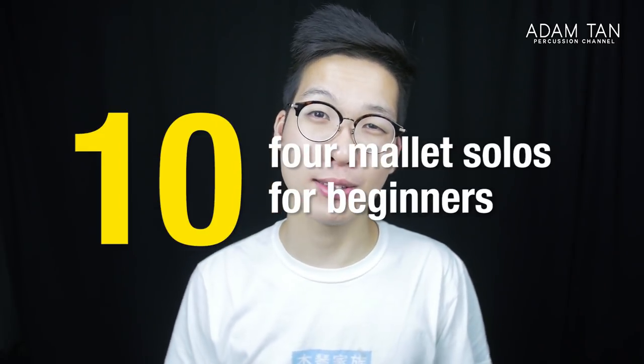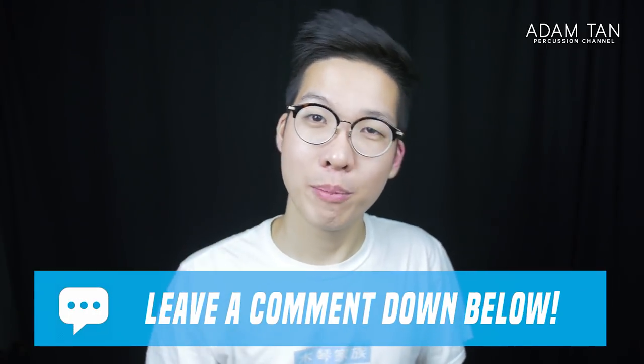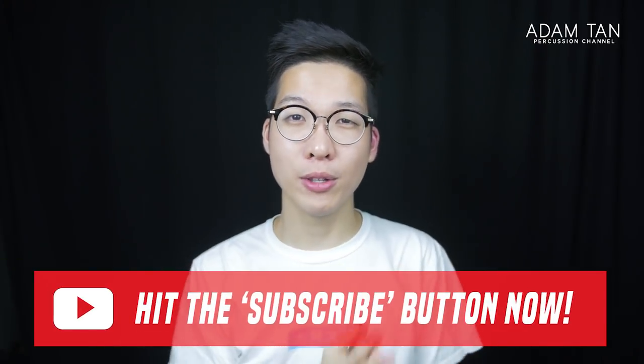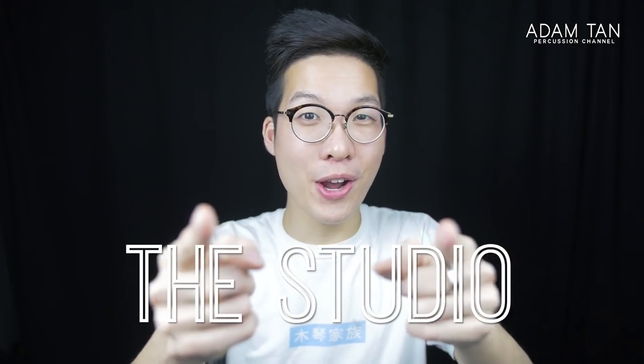And that is my top 10 four-mallet solos for beginners. If you enjoyed this video, please give it a thumbs up. If you have suggestions for pieces I didn't include, let me know in the comments — other people would love to hear them too. If you haven't already, please hit that red subscribe button below. I upload new episodes every week and we are so close to 10,000 subscribers, which is just massive. Thank you so much for your support. I'll see you next week for another episode of The Studio.